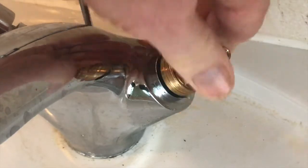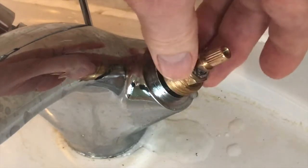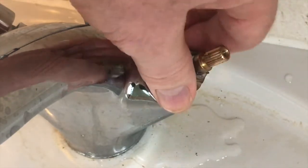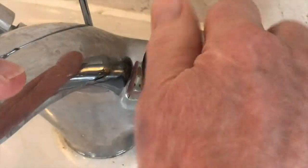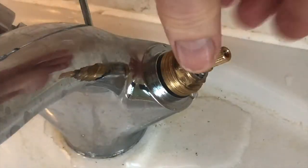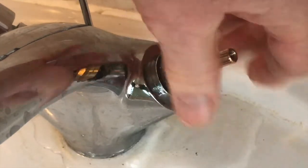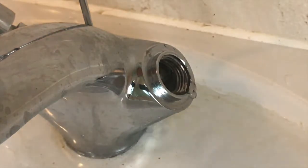Just before you take it off, look down and make sure you've definitely got the water turned off. There's still some water in there, so I need to make sure that valve is open to use it up. You're going to get some water coming out — that should be it.